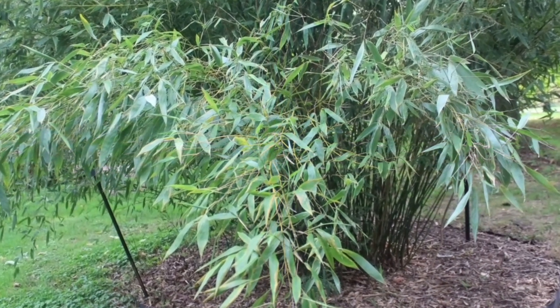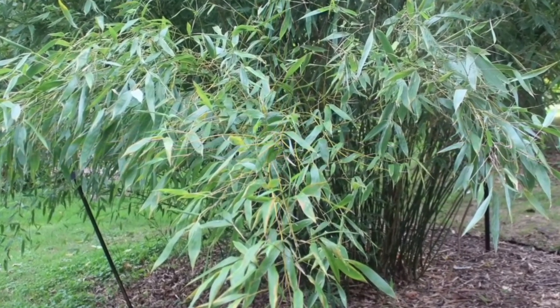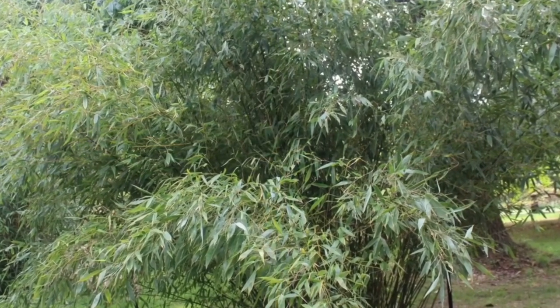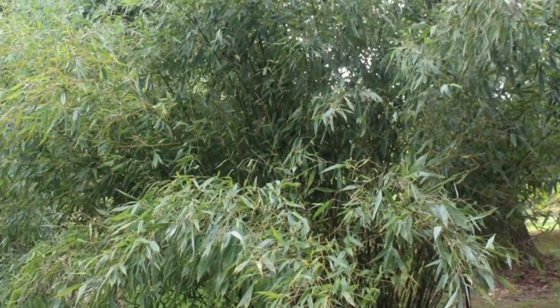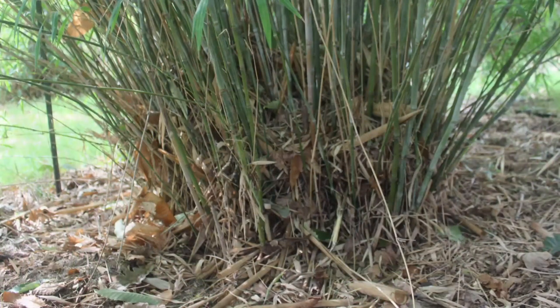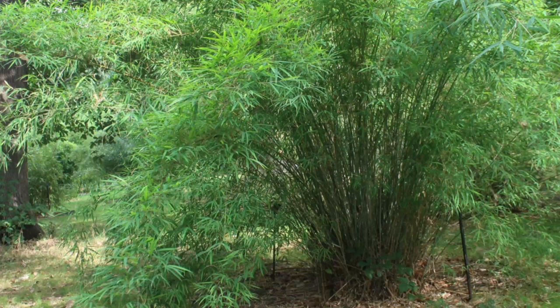This clumping bamboo is propagated through division of the clumps or by cuttings. When propagating by division, it is recommended to wait until the bamboo has grown to its full size, which is usually after 4 to 5 years. Then, the clump should be carefully dug up, and the roots should be cut into pieces, each with a few shoots. The pieces should then be planted in a well-drained soil mixture.